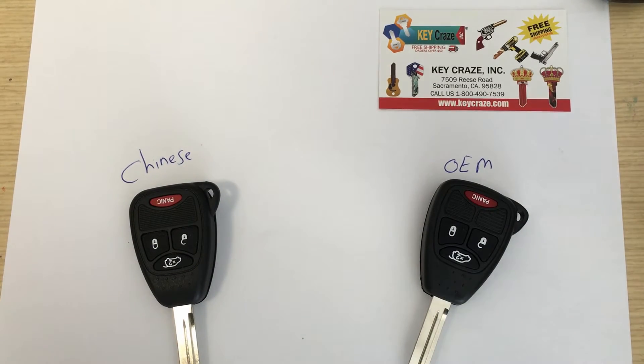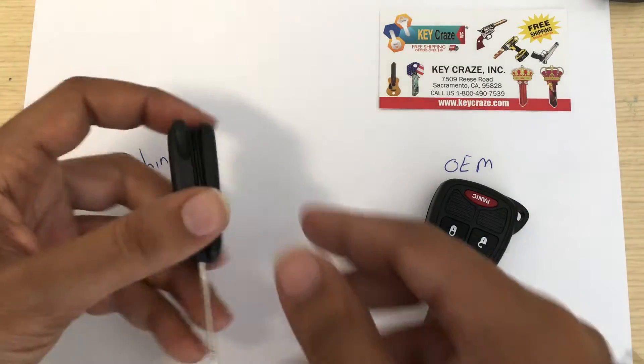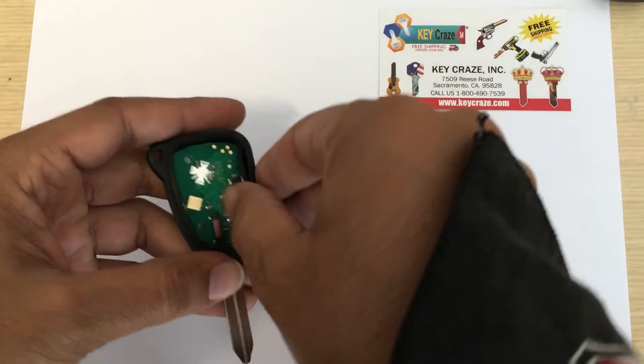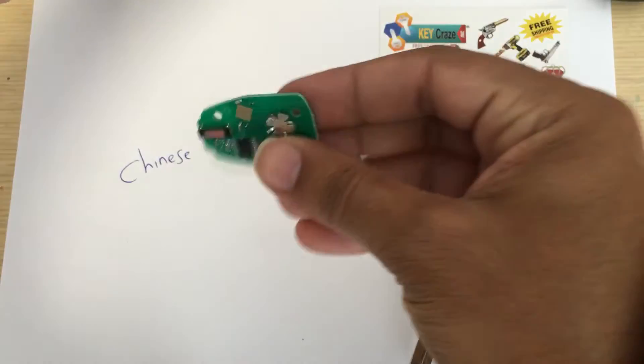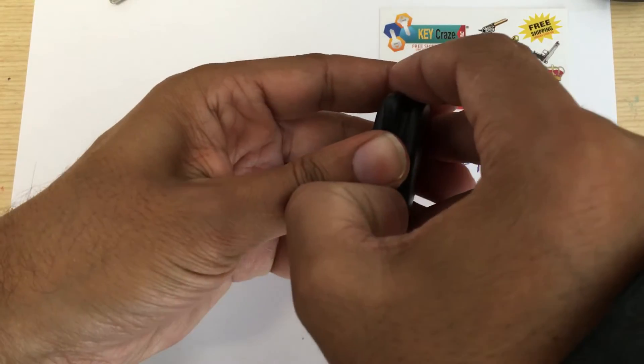In this video I'm going to explain what is the difference between Chinese remotes and the OEM remotes. As you can see they both look the same but inside the remote the motherboards are a little different.